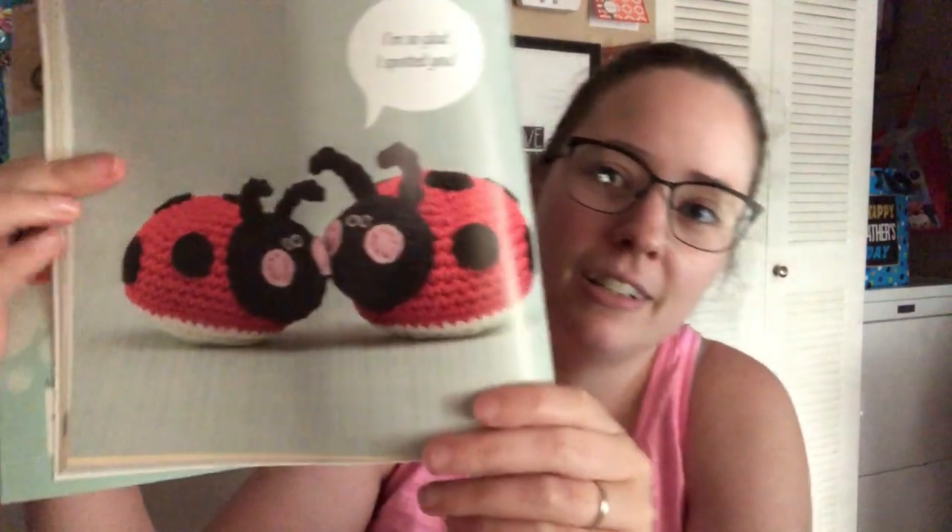I'm working on the cute little ladybug pattern. I'm sitting here watching the launch for the rocket — the rocket launch they're doing later today.